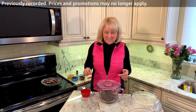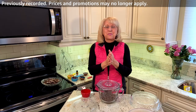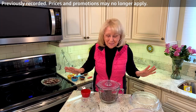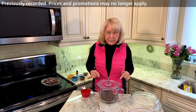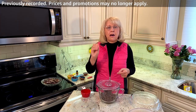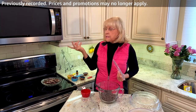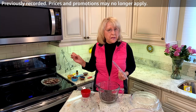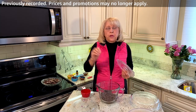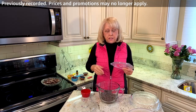Sorry about that — that's what happens when you do a live show, you never know what's going to happen. So back to the chocolate in the microwave. I'm going to do two minutes on medium because I don't want to overcook it. Then I'm going to take it out of the microwave, stir it, probably put it back for another minute, but really it's up to you and your microwave.